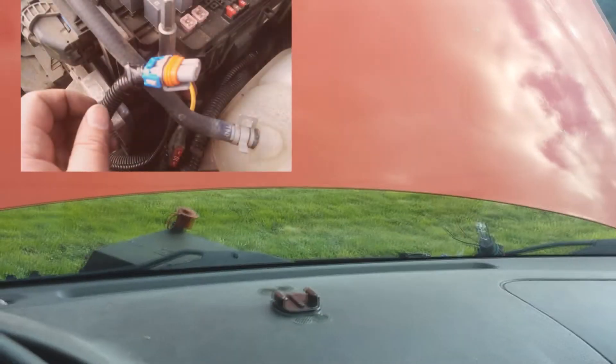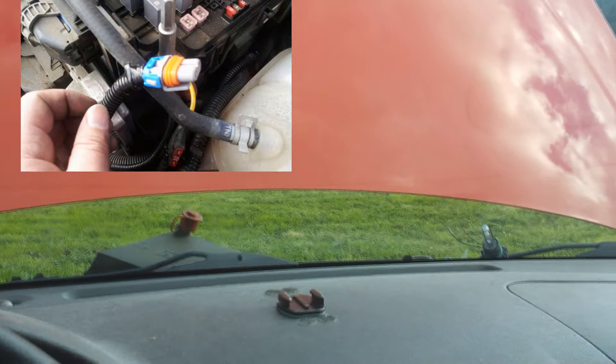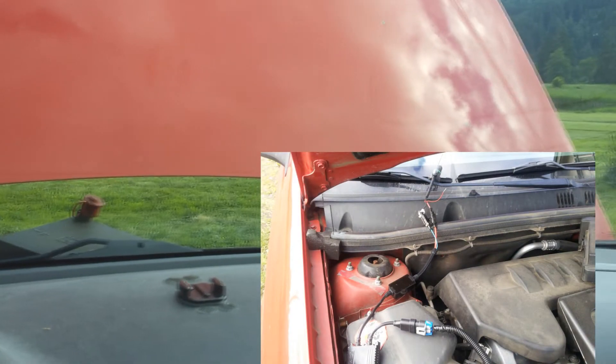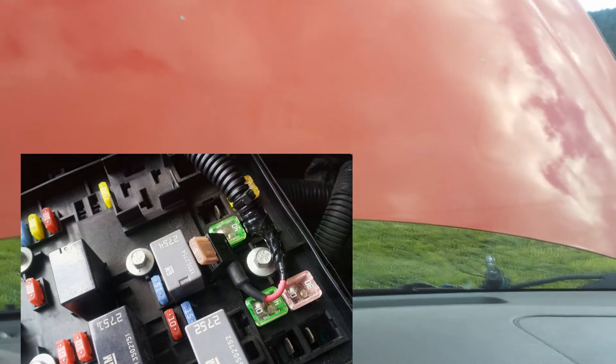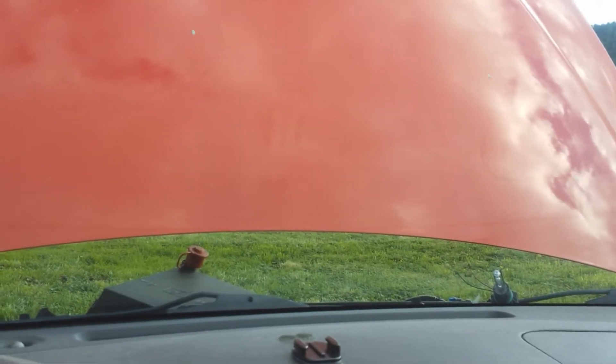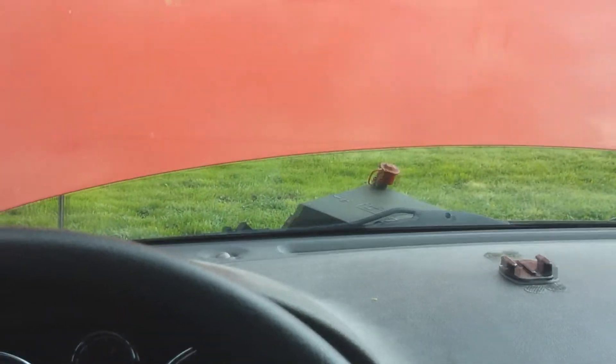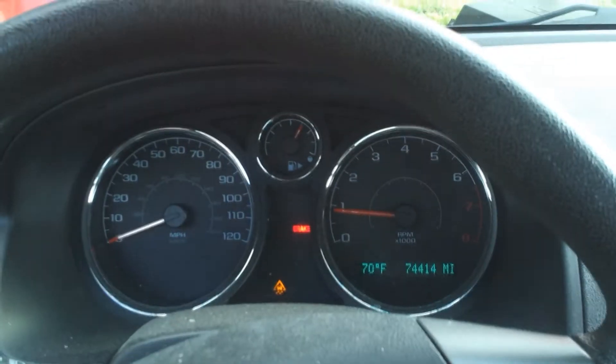The XB LEDs from the retrofit source take a 9006 input. So I decided I'm just going to use my HID test ballast as a test. I got a fuse tap in the daytime running lights fuse slot where the fuse used to be, because when you have HIDs, you have to pull out that fuse, otherwise you'll mess it up.